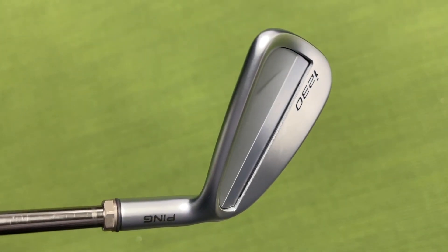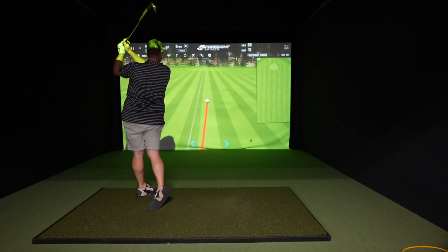Hey golf people, I had a chance to check out the Ping i230s and I've got to say — wow.